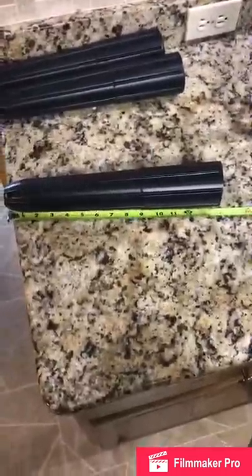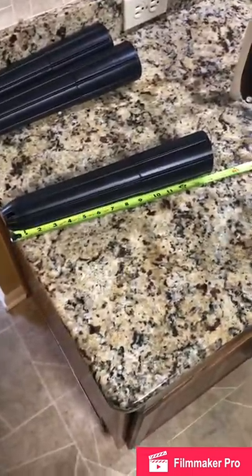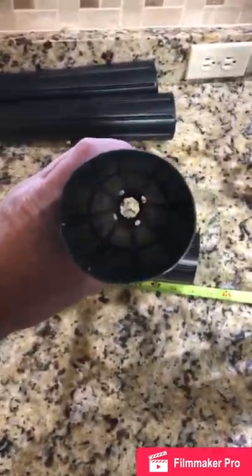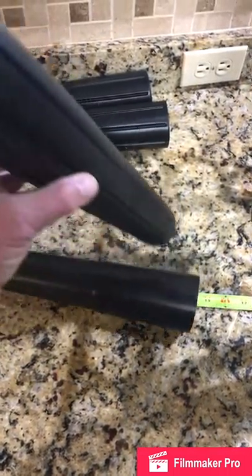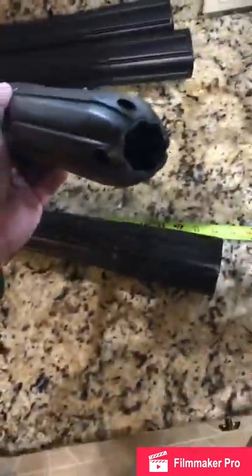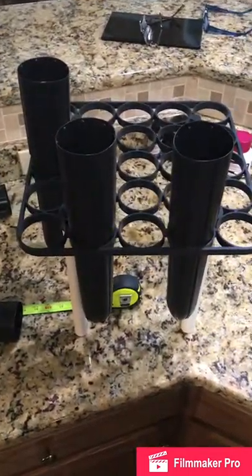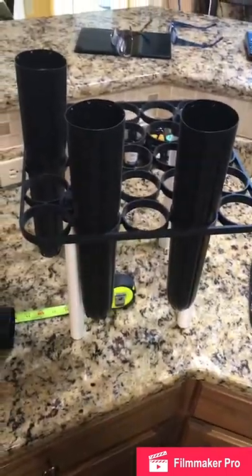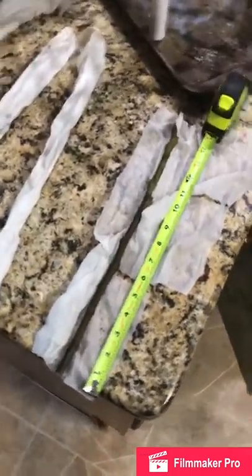I just got these tree pots for the fig tree cuttings and a couple of crepe myrtles. They're about 14 inches long, tapered, with about a 3-inch diameter hole at the top that tapers down at the bottom. It came with this rack, so I'll put the figs and the crepe myrtles in here, cover them up in the plastic, and see what happens.